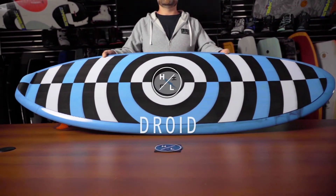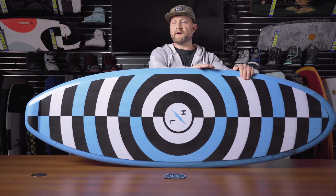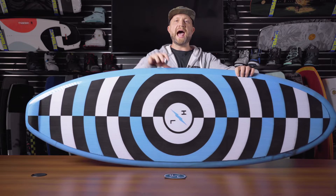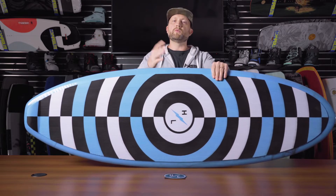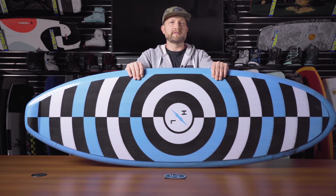The Droid is a longboard stylus surfer scaled down for behind-the-boat use. Because of the 5'3" length and the added volume to the Droid, it will carry a larger rider but is still maneuverable enough to carve up and down the face of the wave and have a really good time.